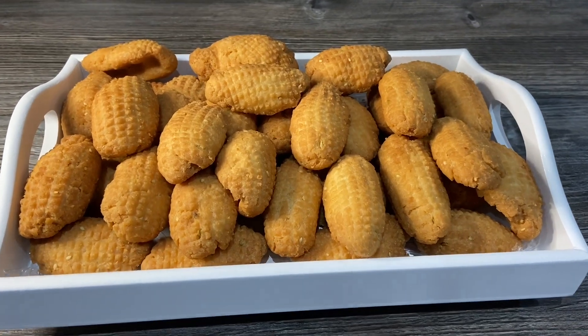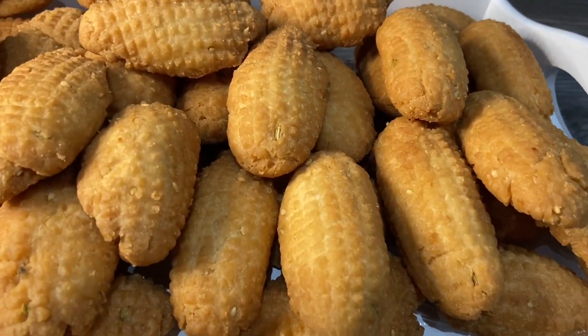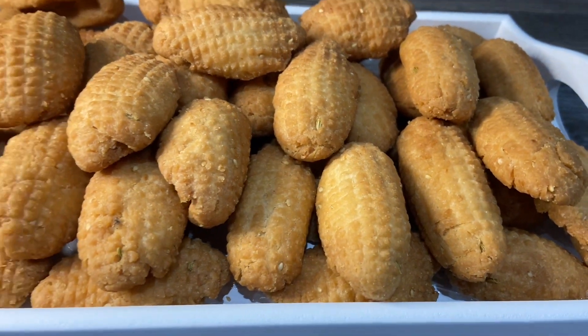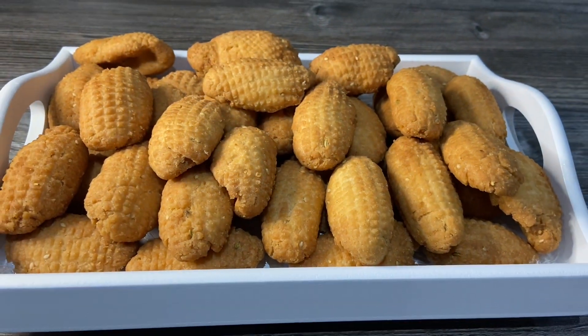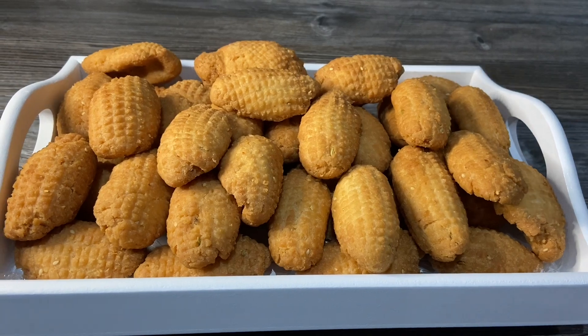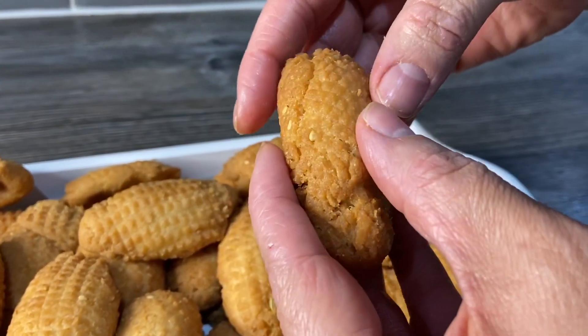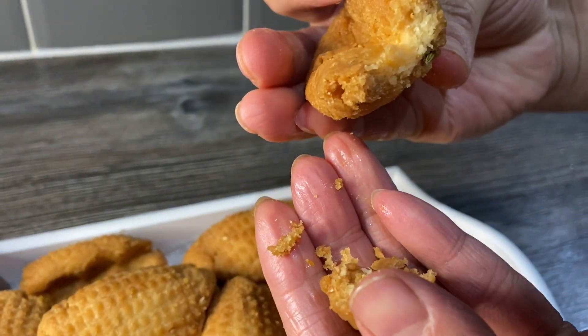So the kujus are all made now. This is half of the batch that I've made — you have to really let them cool down, then they'll be nice and crispy. I'll show you one now — as you can see, nicely cooked, see how crispy it is.